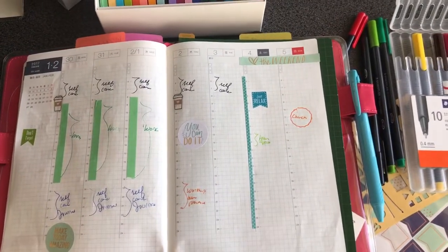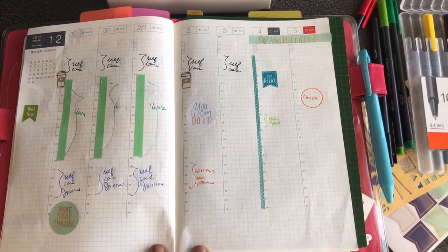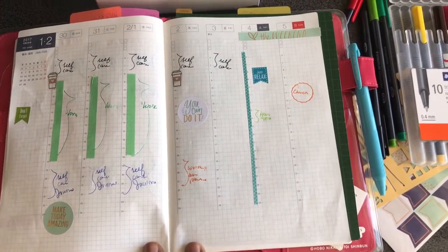So this is for the Hobonichi A5 Cousin EC from the week of January 30th to February 5th.